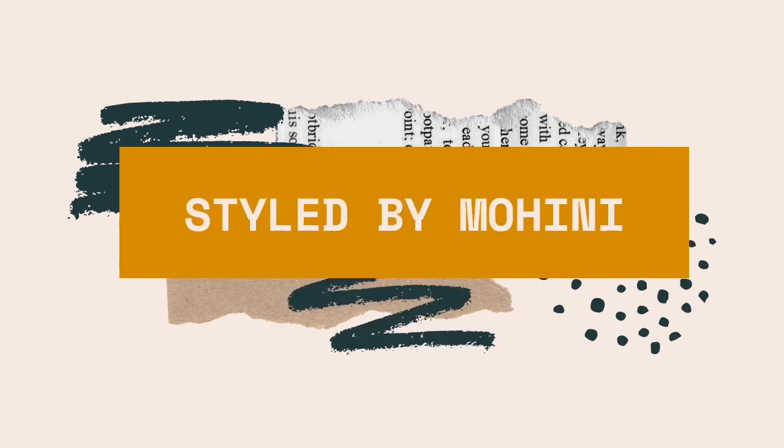Hi guys, welcome or welcome back to my channel. I am Mohini and I make videos for fashion, travel, lifestyle, DIY, and a lot more. Welcome back to Tuesday Reviews with Mohini — every Tuesday a brand new video comes up with a brand new product review, and today as you must have seen by the title, we'll be reviewing the Lakme Instaliner.